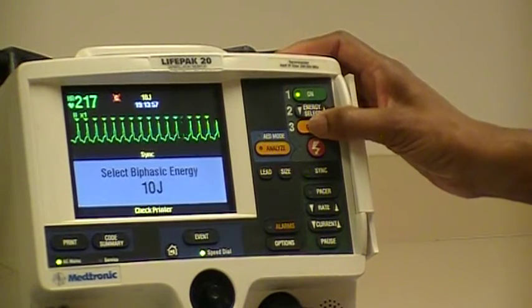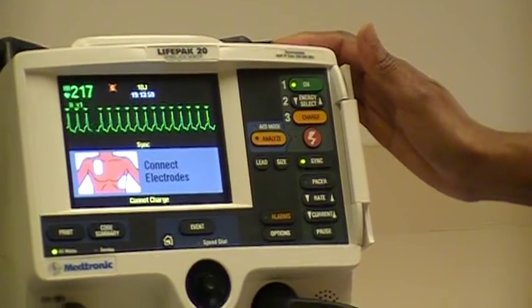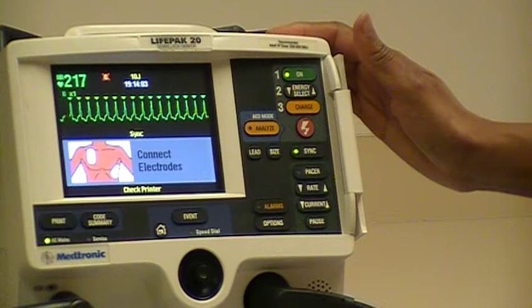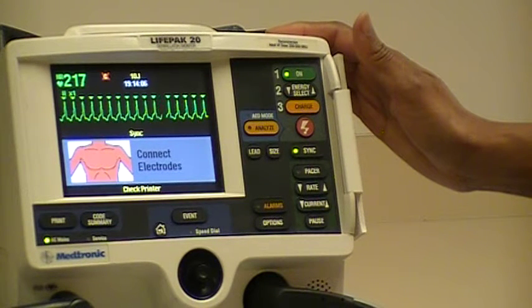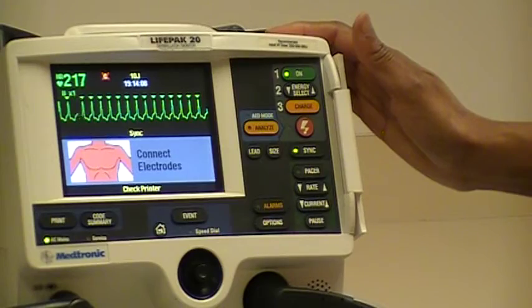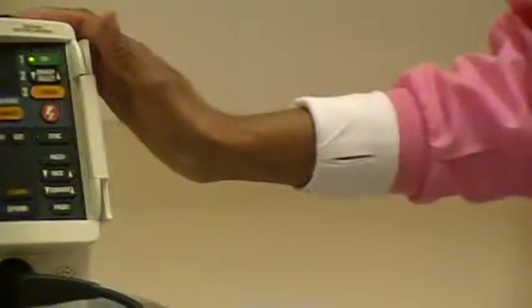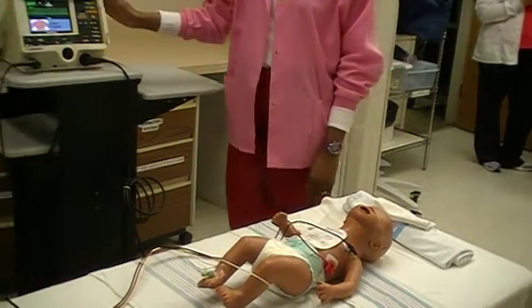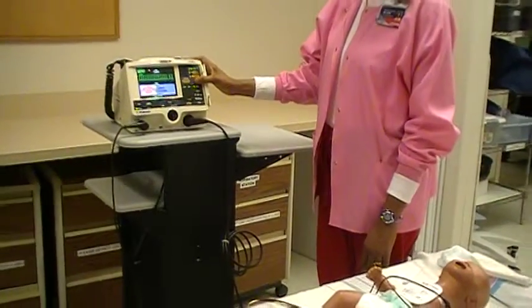For this cardioversion, if the first cardioversion is unsuccessful, we'll select 1 joule per kg, which will be 10 joules, and we'll charge the defibrillator. We'll clear the patient — I'm clear, you're clear, oxygen is clear. We'll depress the energy button and hold until we see the energy being released.